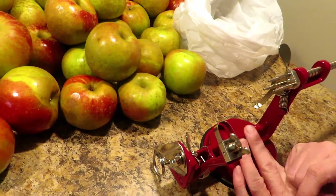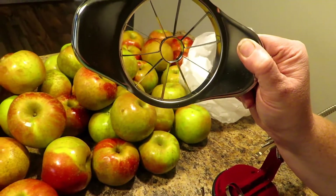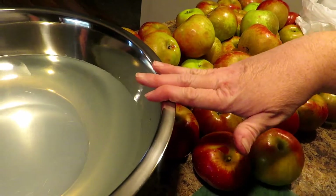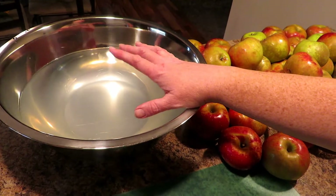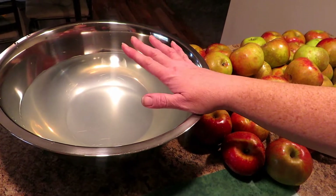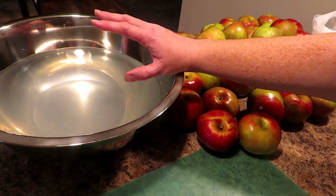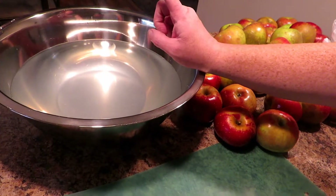But we've got a solution for that — everybody's got them and they're easy to find. We're going to use the apple wedger and it's going to core it and wedge it all at one time, making this job so much easier. Over here in this bowl we have a big bowl full of acidulated water — I've put water in here and about three tablespoons of lemon juice so that it keeps your apples from oxidizing and turning brown. For apple butter you don't really care if they turn a little brown, but for canning you want them to stay beautifully colored.